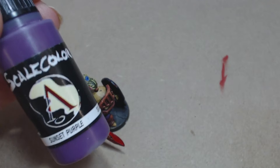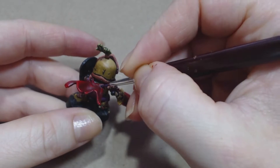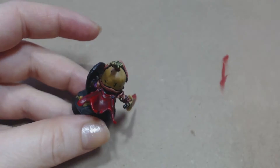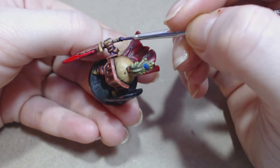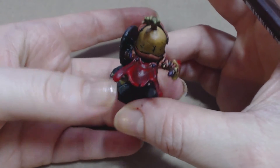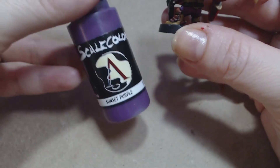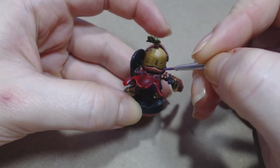For starters I'll be taking my scale colour in Sunset Purple and mixing that with a little bit of Alejo model colour in black. This makes a really dark dark purple and I'm just going to paint that in the centre of the areas that I'm going to turn into gemstones — so on the pummel of his sword and the two buttons that are holding up his cape. And now I'll take scale colour in Sunset Purple and apply that on the bottom half of the gems.